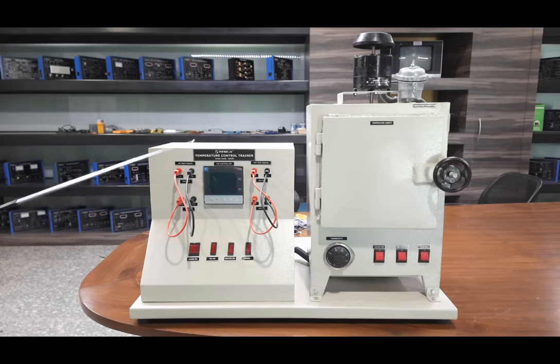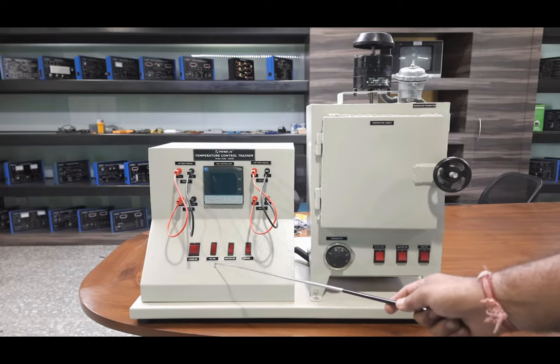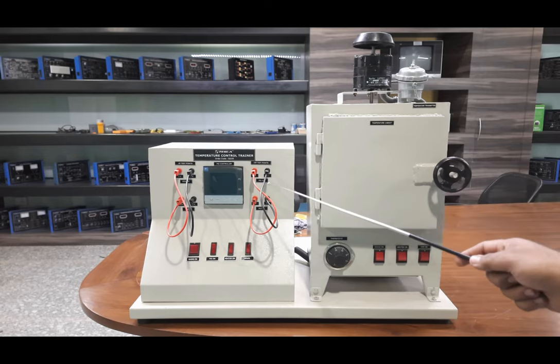We have an electronic PID controller — this is a Fuji make, model PXF59 — with serial PC interface, RTU protocol, and RS485 communication. The input is PT100 temperature input and the output is given in 4 to 20 milliamperes. There is an LCD display on the front panel showing the process value and set value in a two-line display. There are rocker switches: mains on, PID on, heater on, and spare, plus test terminals on the front panel.